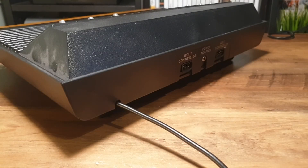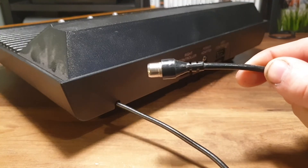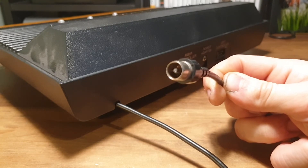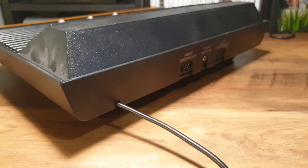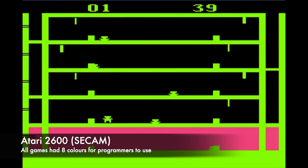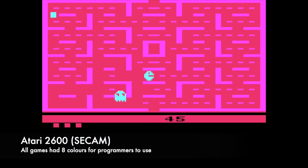The console's video and sound output comes from a combined RF cable which carries the video and audio data as if they were broadcast by a TV station, in either NTSC or PAL. And if you were in a SECAM country, then you have my sympathy — Pac-Man in pink and purple, what a sight to behold.